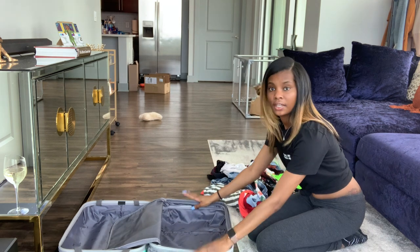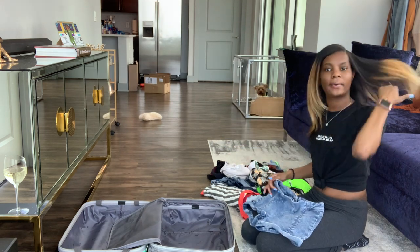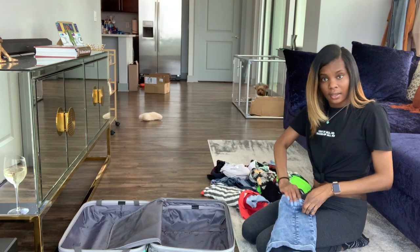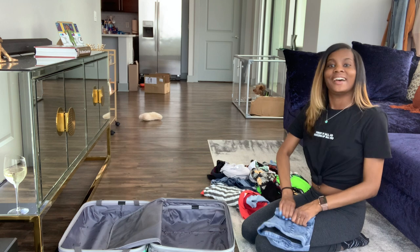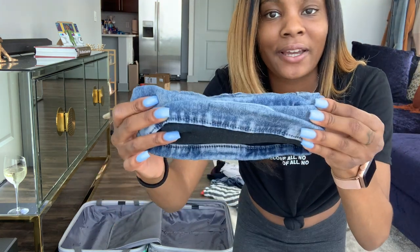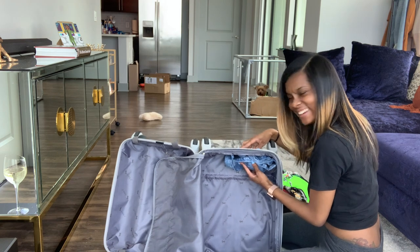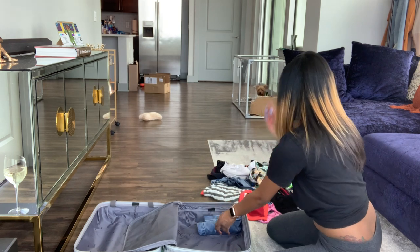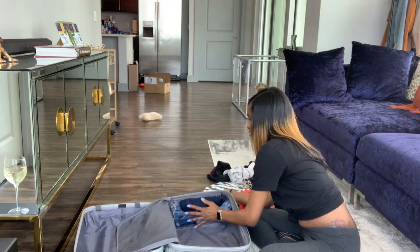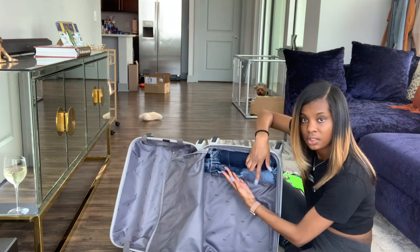Denim goes in the bottom because it is the heaviest item I usually have in my suitcase. Here's a pair of denim shorts — short shorts, we're going to the Caribbean. I take it like this and literally roll it like a burrito, as tight as you can, getting all of the air out, so it's kind of like elote corn. I would roll it up tight and place it in the bottom. Since I have three pairs, I put one on top so it's kind of like a pyramid — medium wash, light wash, dark wash.